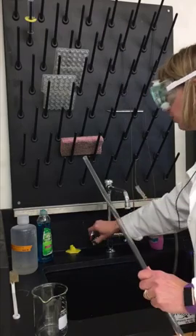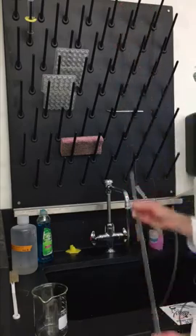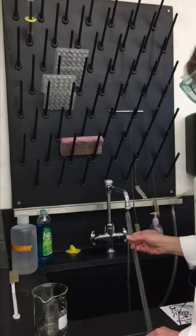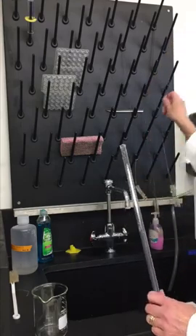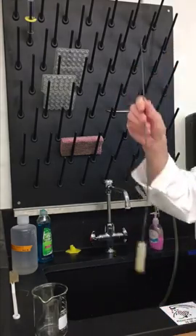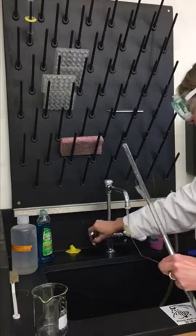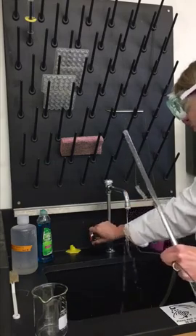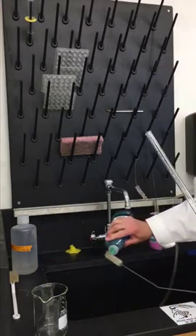What we need to do is make sure your stopcock is closed, then add some water to our burette. We're also going to use one of these — this is a burette brush. It's very long. I'm going to get the brush wet and add a drop of liquid soap onto the brush.